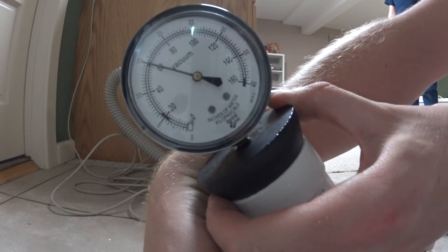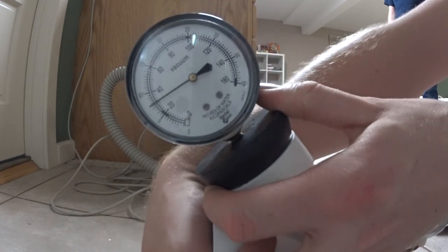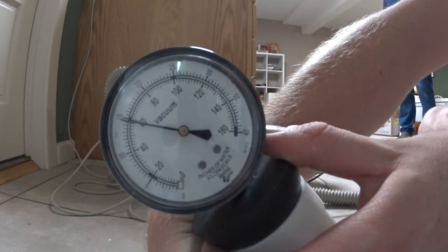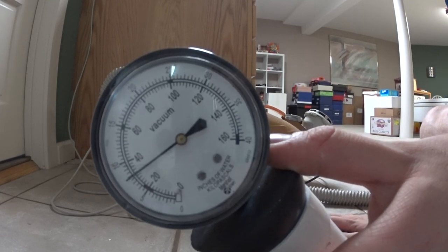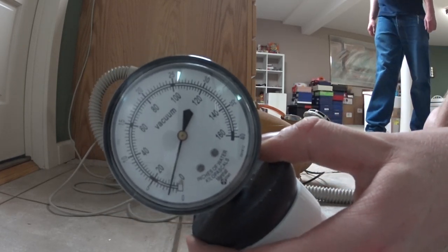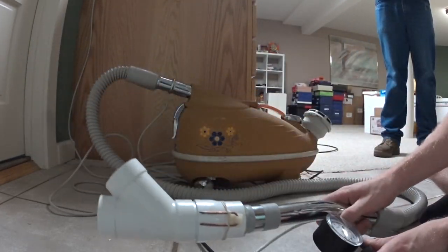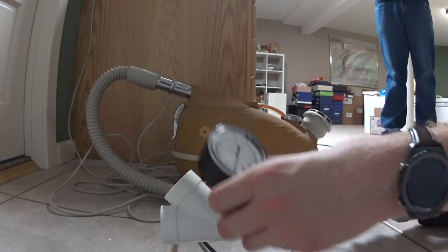You can see the huge jump at this vacuum. And that is my Compact C9 with working water lift.